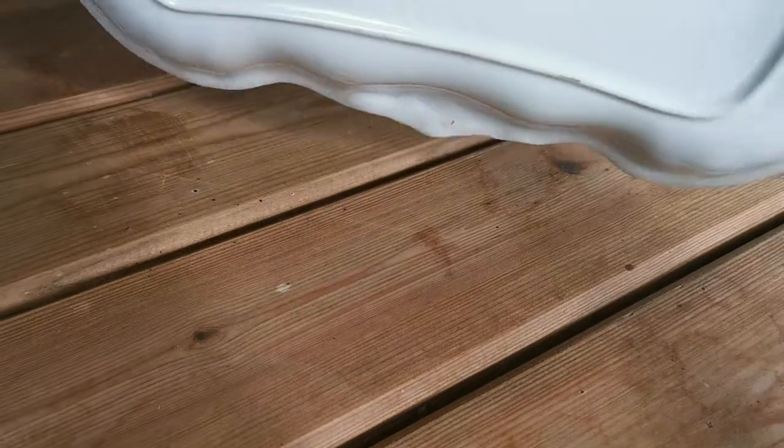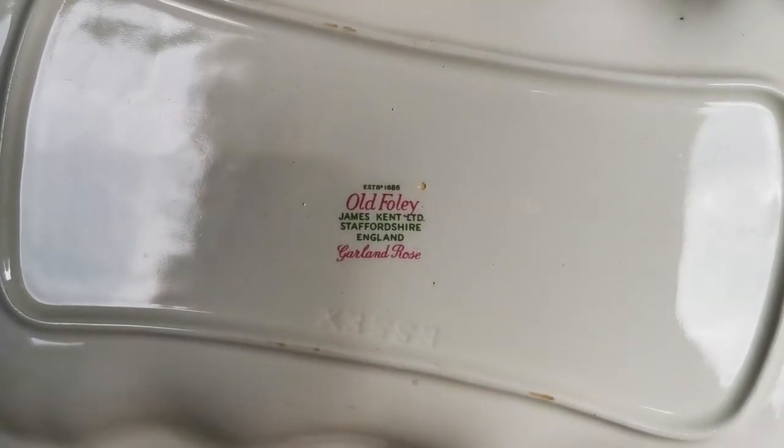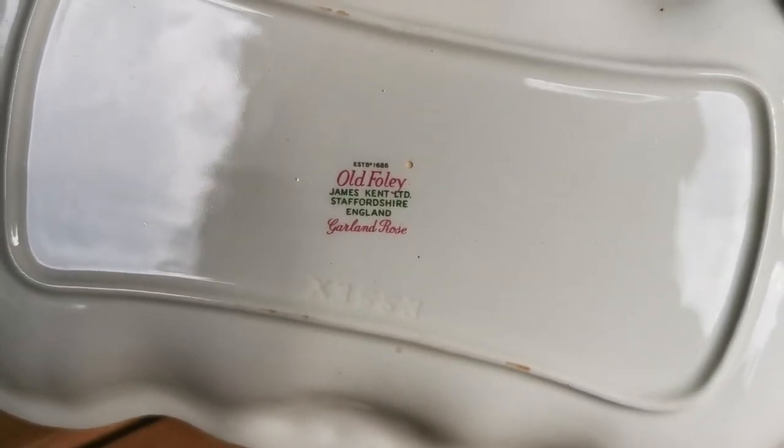If I just turn it over to show you the china marks — again Old Foley, James Kent Limited brand, Staffordshire, England. And this particular design is Garland Rose.